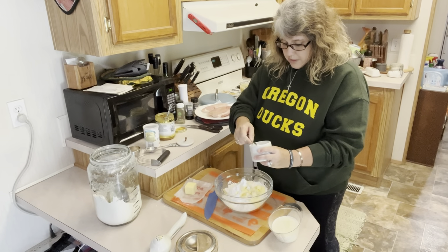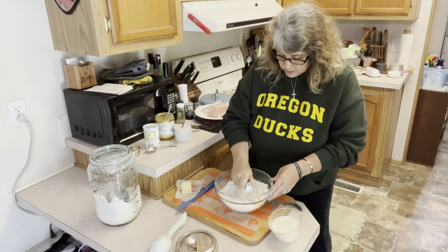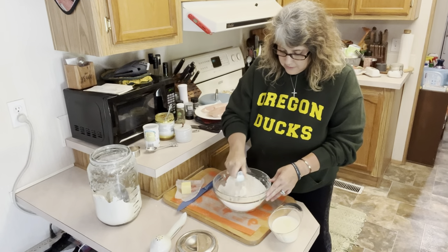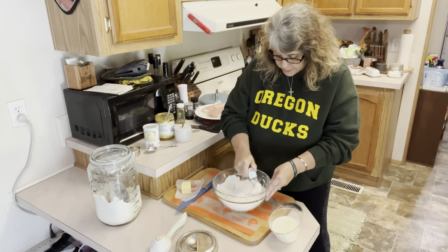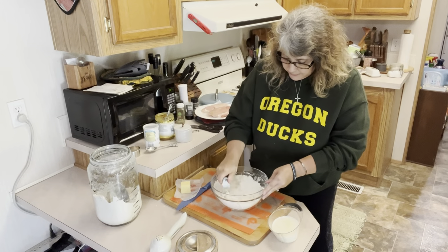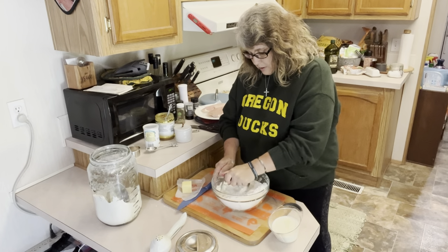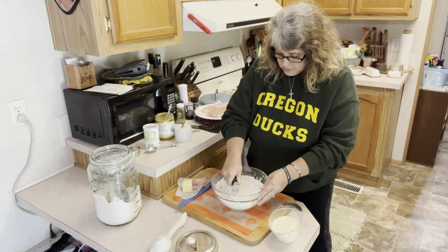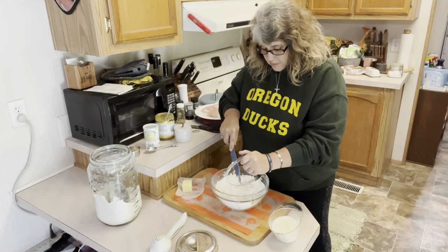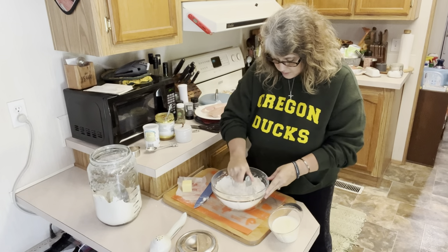I'm going to do two quarter teaspoons of salt since I can't find my half teaspoon. This is a pastry blender — we're going to use this to chop all of this butter into your flour and get it nice and mixed in. Your mixture should look like the size of small peas. You don't want too big a piece of butter. Some people like to do it with their hands, but I don't because the heat from your hands is going to melt the butter. Use your knife to get any stuck dough off your pastry blender — don't use your hand. We want to make sure our butter is staying nice and cold and incorporating into our flour.